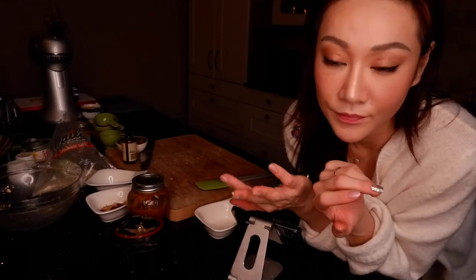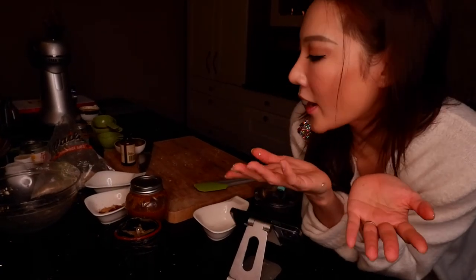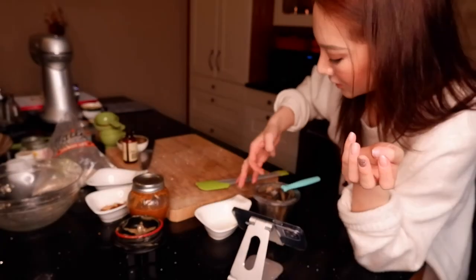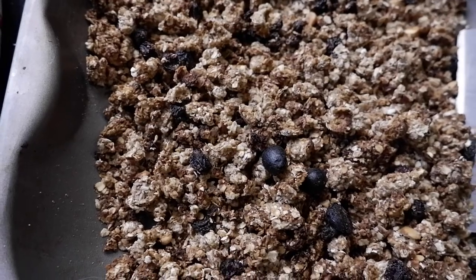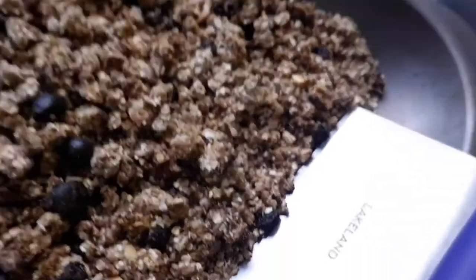This is a really, really good granola recipe. I use it all the time — that's why I make double the size. The sugar comes from the dates, so it's like a natural sweetness.